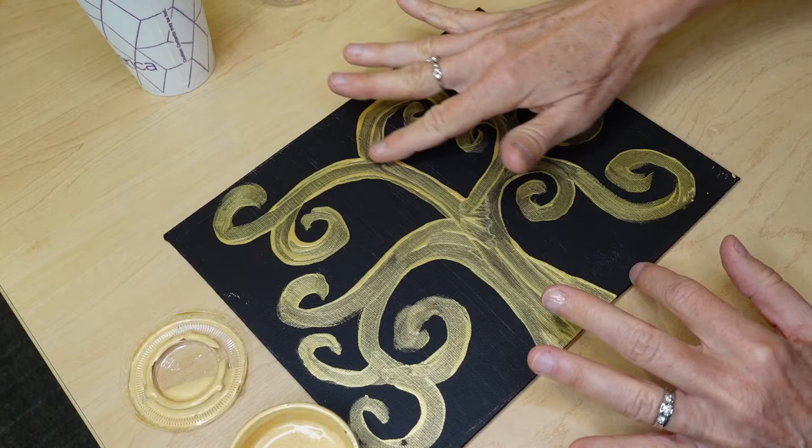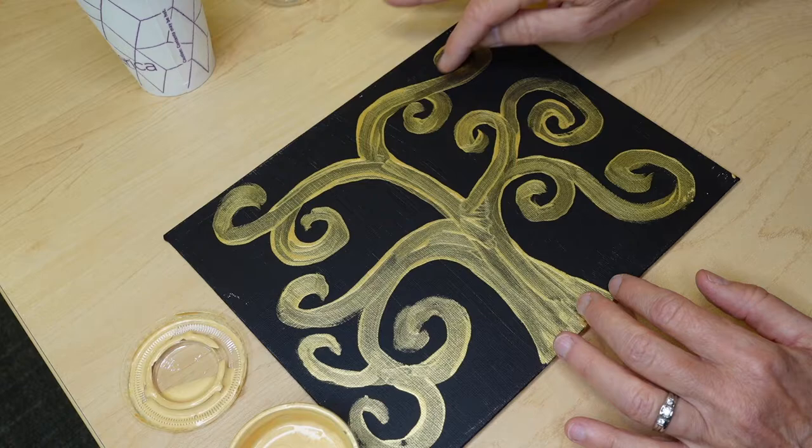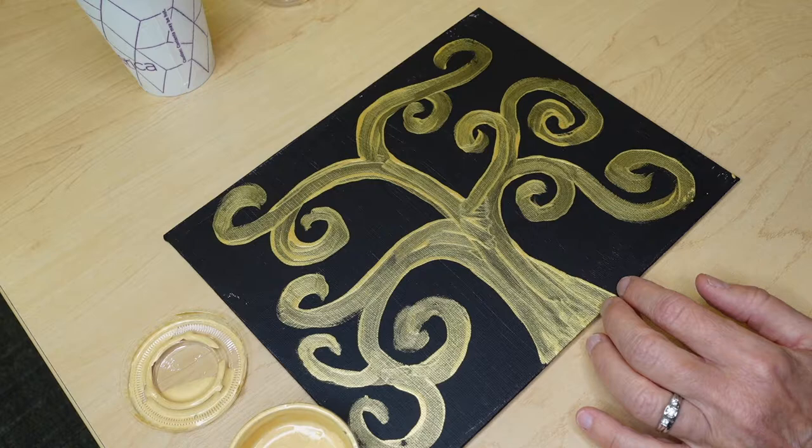First layer down. We've let the tree dry and you may want to do a second layer of gold on it. If you want it to be extra extra shiny and you don't like seeing any of the black through it, you could certainly do a second layer of gold, but you don't have to.